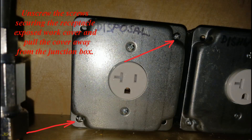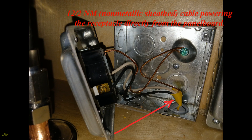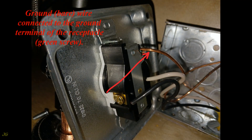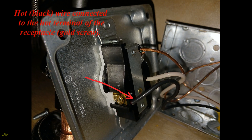Unscrew the screws securing the receptacle exposed work cover and pull the cover away from the junction box. The existing 12/2 NM non-metallic sheathed cable powers the receptacle directly from the panel board. The bare ground wire is connected to the ground terminal (green screw), the white neutral wire is connected to the neutral terminal (silver screw), and the black hot wire is connected to the hot terminal (gold screw) of the receptacle.